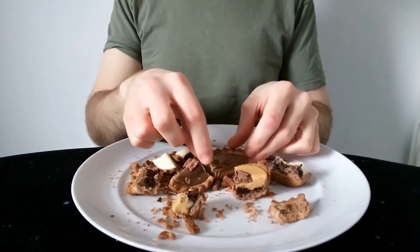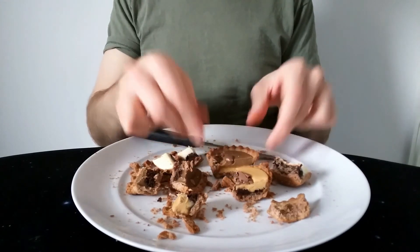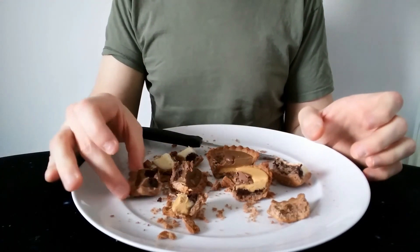So overall, disappointed. Probably a 2 out of 5 for me for all of these. I don't think any of them particularly stand out better than any of the others.